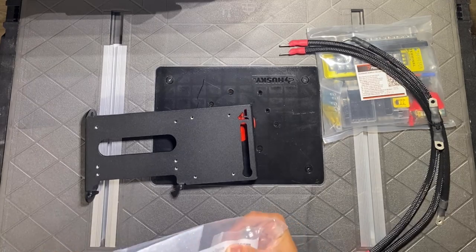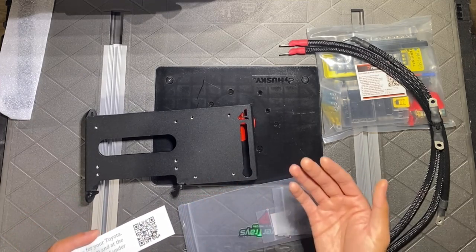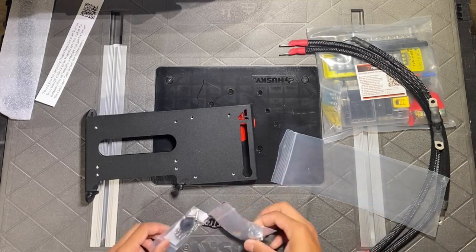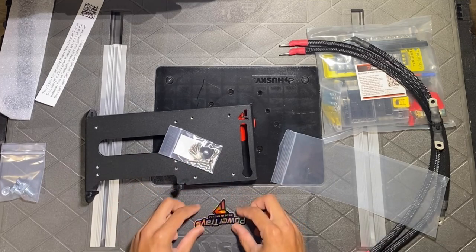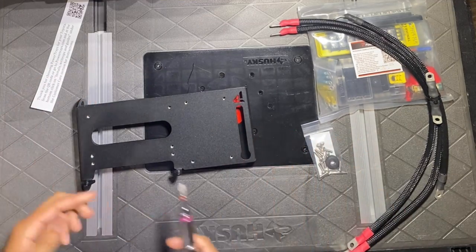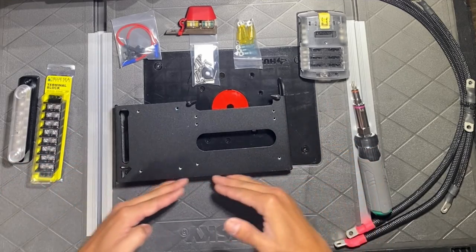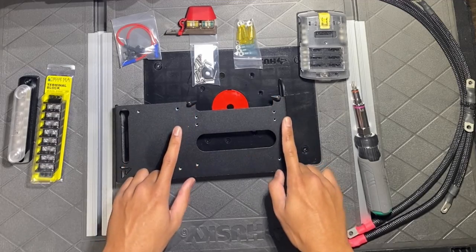The package includes all the hardware, instructions, and the mounting arm that goes on the side of the tray. We don't need the mounting arm just yet since that's for the engine bay installation. If you need to follow instructions, they have a QR code you can scan with your camera to get all the labeled instruction guides. The hardware includes mounting hardware for the engine bay and separate mounting hardware for the plate itself — and yes, they do include a sticker.